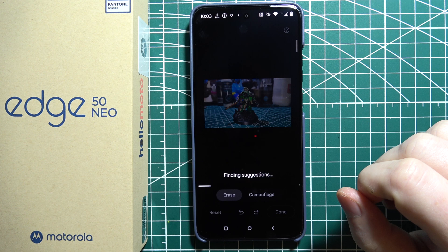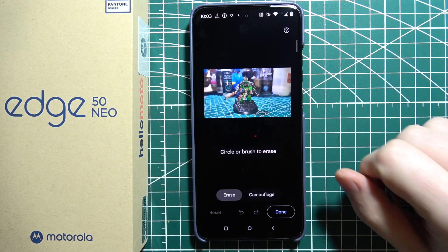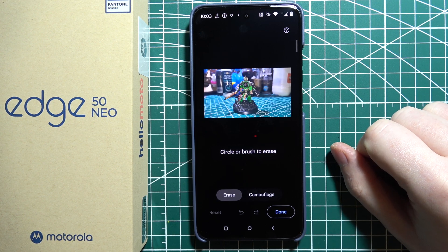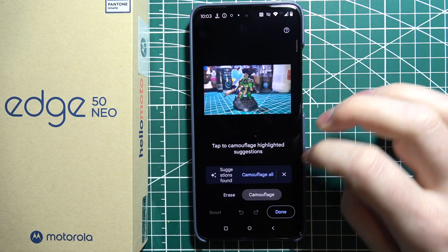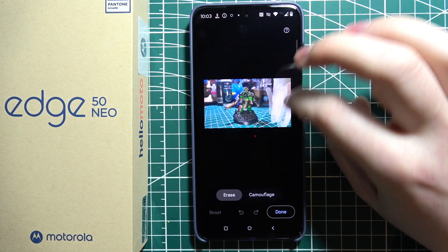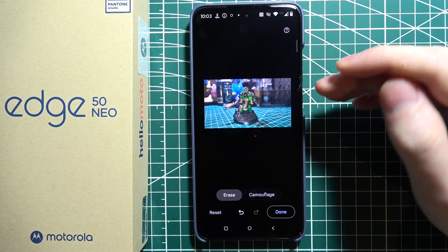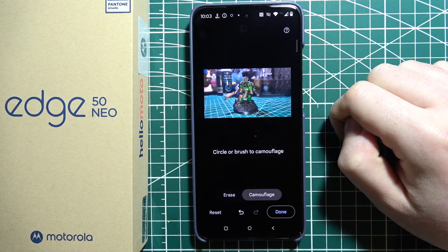If you click on it for the first time, it will download the additional toolkit for Magic Eraser, but I've already downloaded it. Now to actually use it, we can either erase or use camouflage. In erase, you can draw around the image on the places that you want to erase like this, or go for camouflage and you can camouflage all.